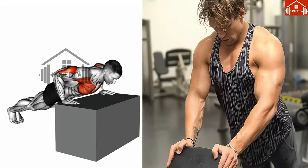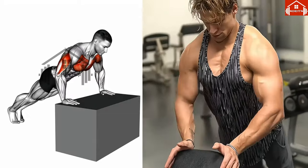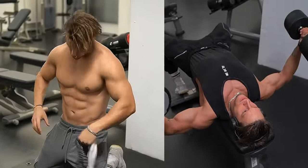It's crucial not to lock your elbows at the top of the movement, as this could cause injury. After reaching the peak, slowly lower the barbell back to the starting position at shoulder level. Control the movement — don't let the weight control you. Repeat this for your desired number of repetitions.